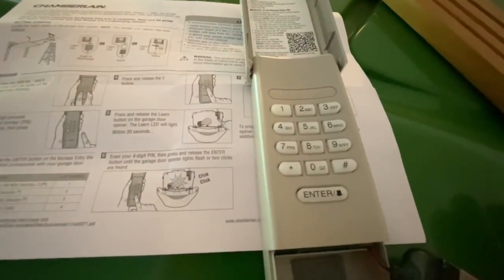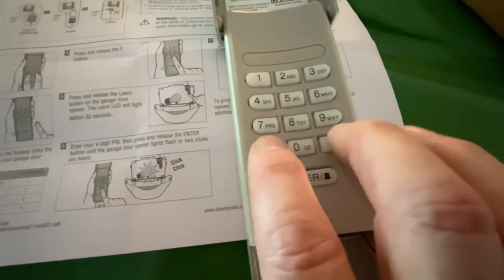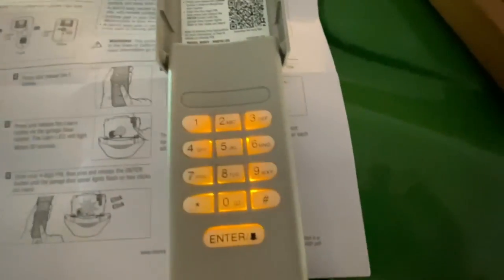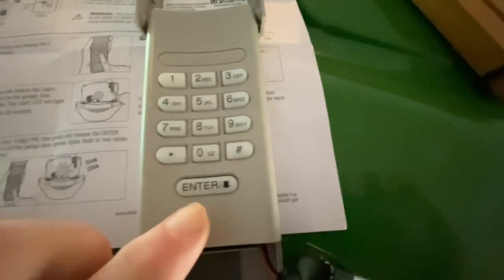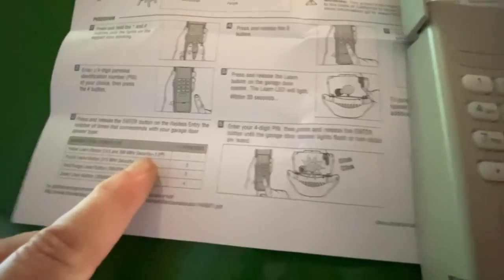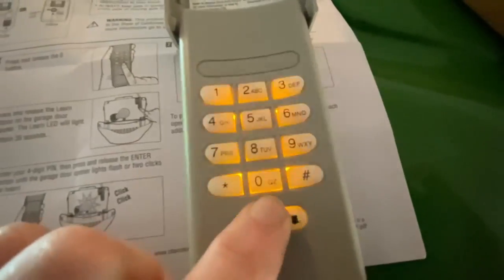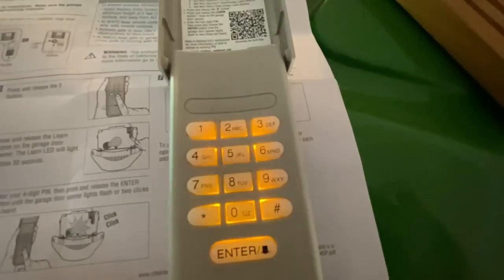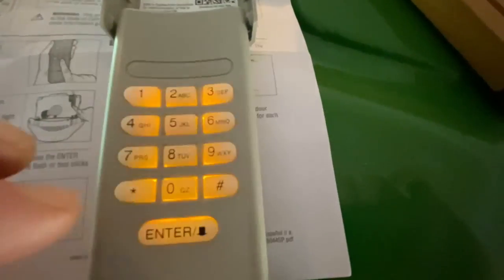I turned off the lights, so let's get started. I'm going to press and hold the asterisk and the pound key. I'm going to enter my four-digit code — I'll do that off camera. Then I'm going to hit the enter button one time. My learn button on the garage door opener is a yellow button, so I hit that one time. Then I press and release the zero button.